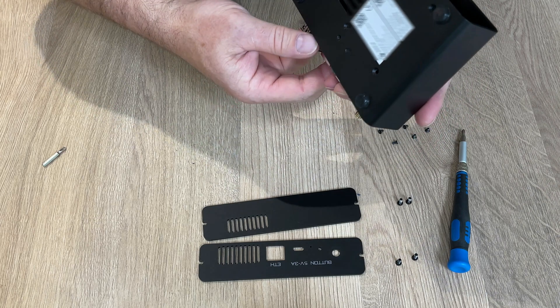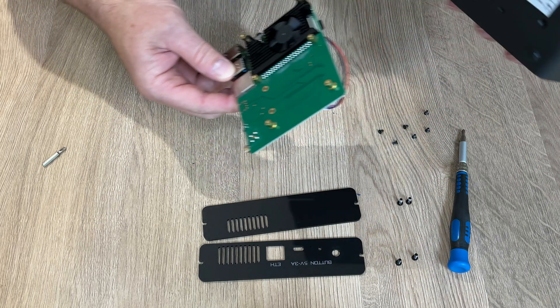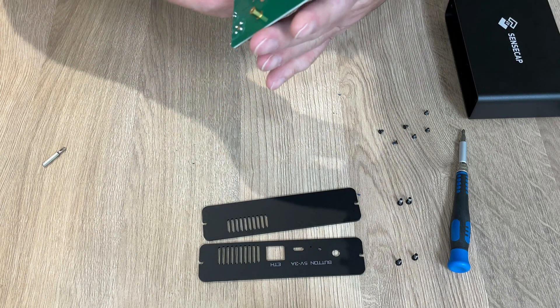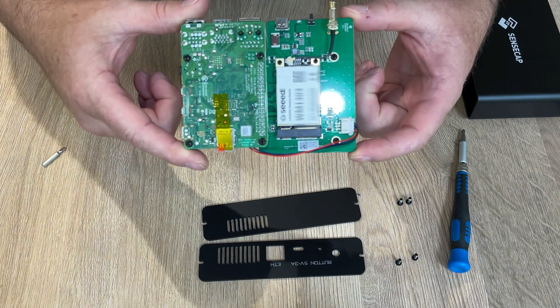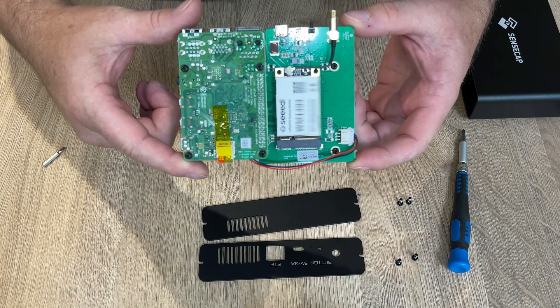I am going to carefully pick the board out. And there we have what's inside.